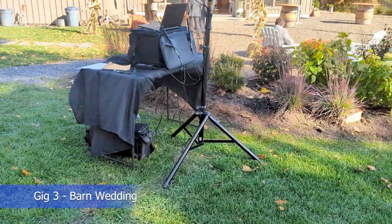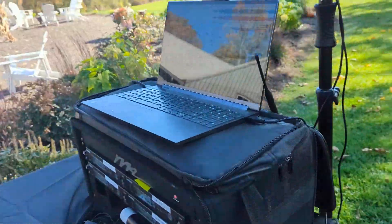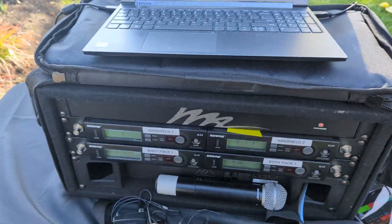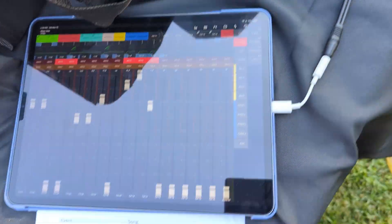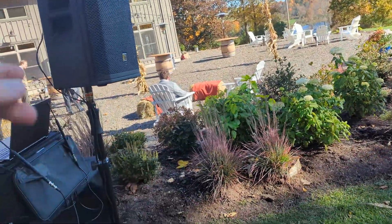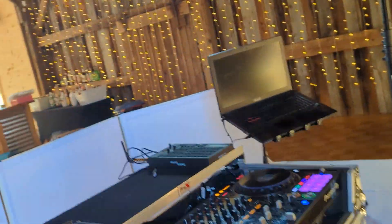Here we are at beautiful Bluebird Farms — a perfect fall day. Taking a look at the ceremony setup: running Virtual DJ, still not fully on iPad. The rack has two handhelds and two lapels with an X-Air running the lapels, and an iPad running Mixing Station for control. The ETX speaker doubles as a reception speaker going inside. Over there is the cocktail hour setup with a Zealox and an iPad.